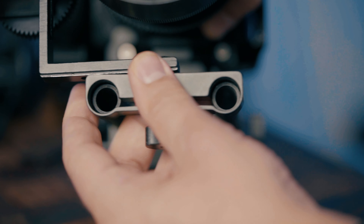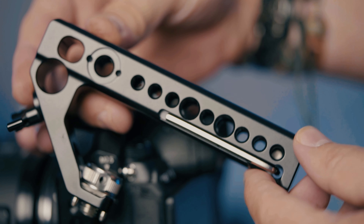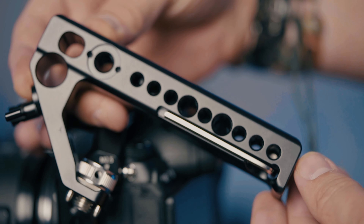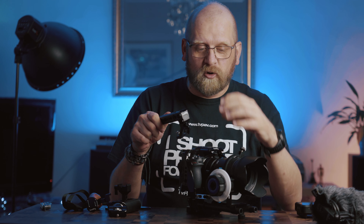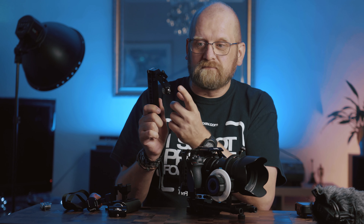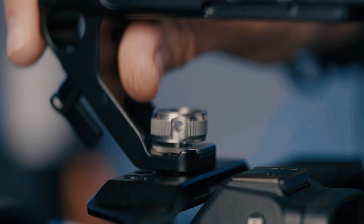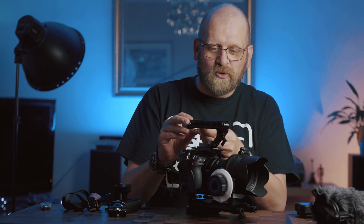The second main accessory after the cage is the top handle. I went for this one for many reasons: it has a secure hot shoe with a button to release it, a second hot shoe in the back, and a rod clamp in the middle. Like all accessories it's got a magnetic allen key which attaches to the side of the handle. I hate top handles that go only into a hot shoe — I don't trust them. This one has an ARRI mounting pattern with two bolts and a screw that goes straight into the cage, tightened with your fingers and a tiny turn of the allen key to attach it firmly.